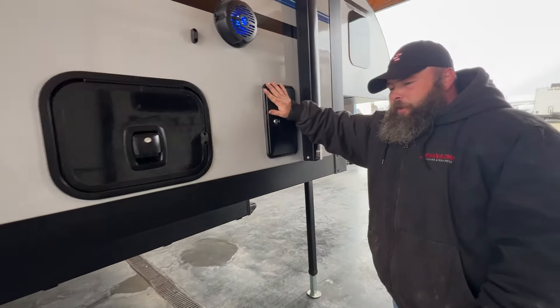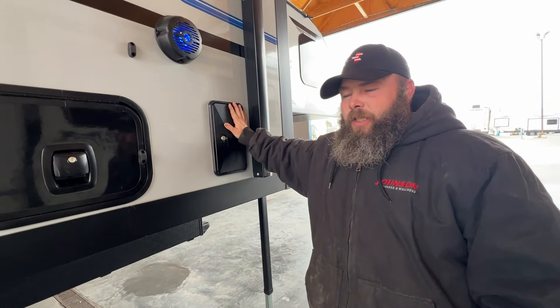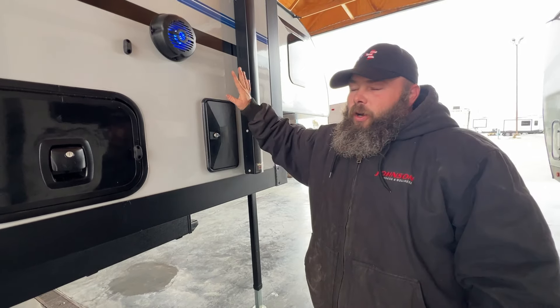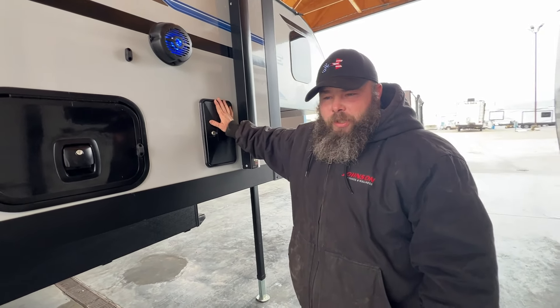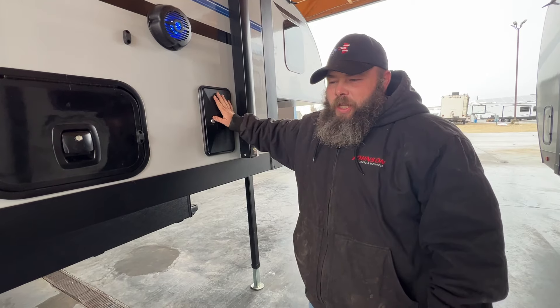This panel here — you will do nothing in here. This is basically so that service workers are able to access the 12-volt system to the fridge if something is going wrong. You guys would not really mess with anything inside this.